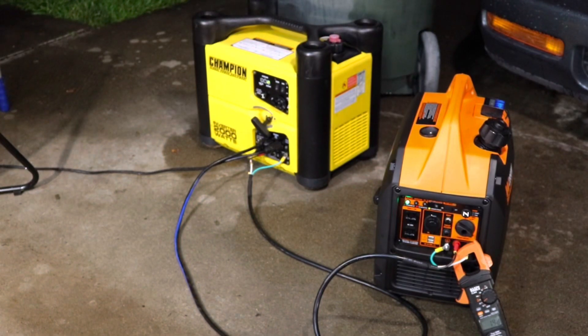Here we have an older style Champion inverter generator. It does have the Honda-style or Honda-size parallel plugs, but it also has a proprietary parallel cable that you would use to link two Champions together.